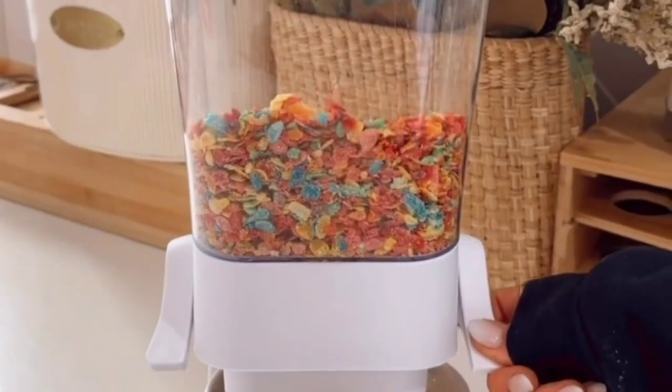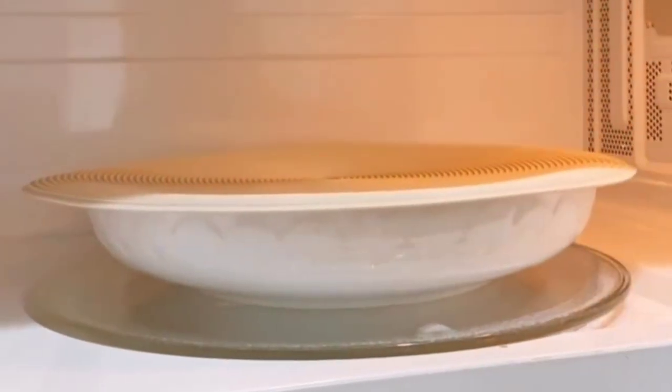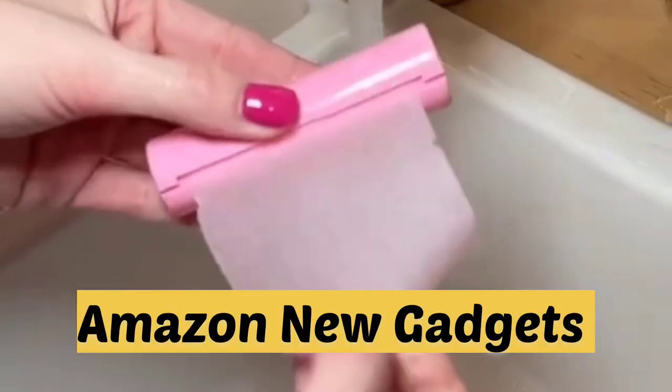This waterproof mat protects your under kitchen sink area from leaks and spills. These multi-purpose silicone mats act as a splatter guard, microwave mat, pan grabber, jar opener, utensil rest, and trivet, and are easy to clean. These soap sheets are awesome — just open the pack and pull out however much soap you need.